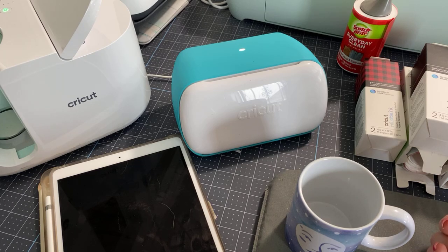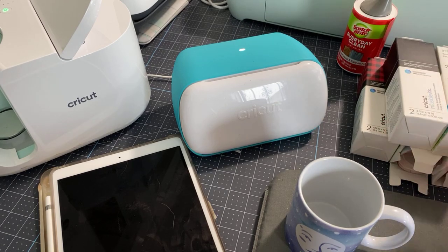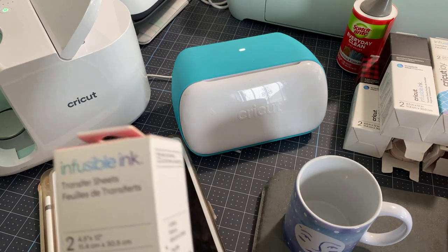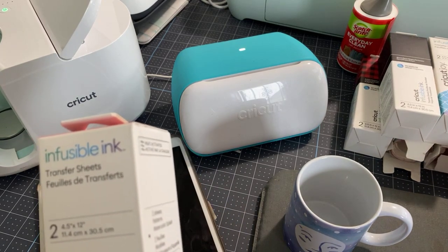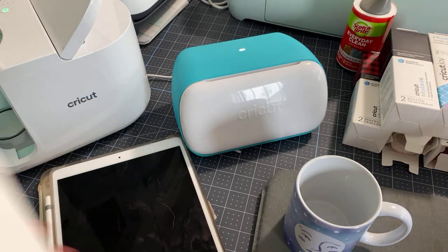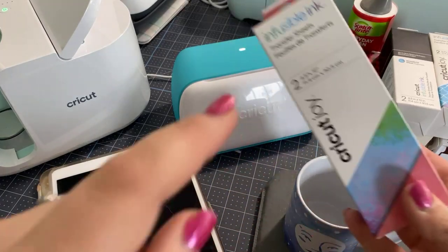I thought they'd make a great giveaway for a fundraiser, and I think I'm going to use them next year when we have our green fest to remind people to recycle and curb compost and all of that stuff. So you're going to need some infusible ink. This does not work with iron on.